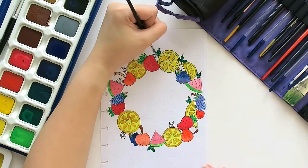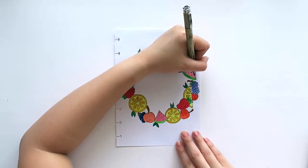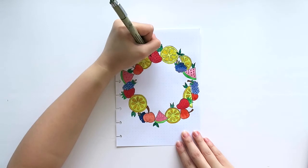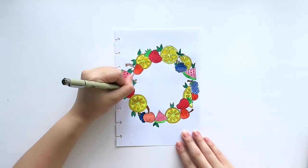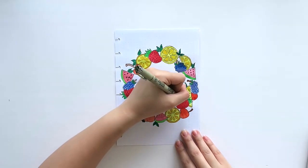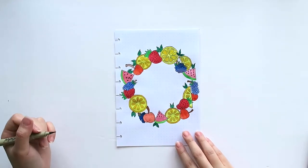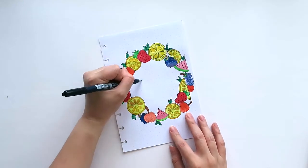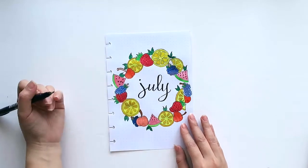Now that we're almost done, this drawing actually makes me hungry! Now I'm just adding the seeds to the watermelon and to the strawberries using my Sakura Pigma Micron Brush Pen. Then using my Tombow Fudenosuke brush, I will write 'July' at the center of this drawing. After writing, I decided to go through the down strokes again to make it look thicker.